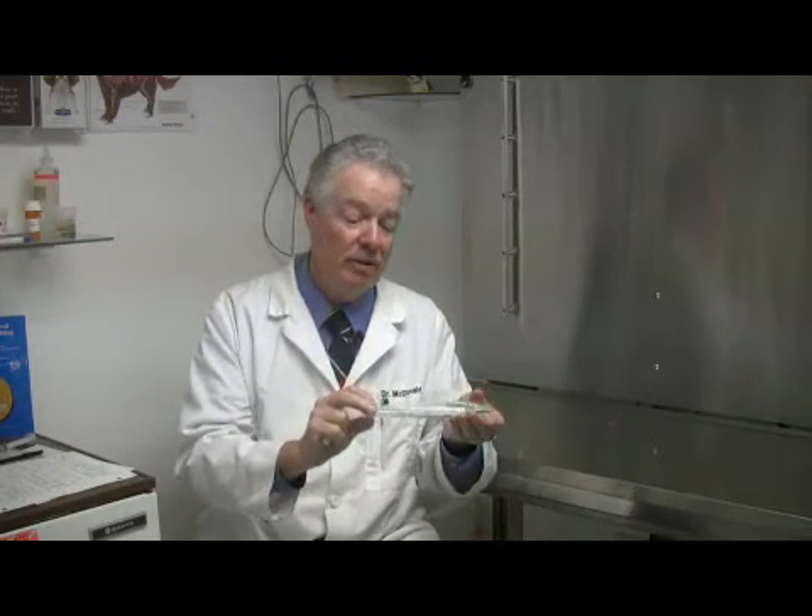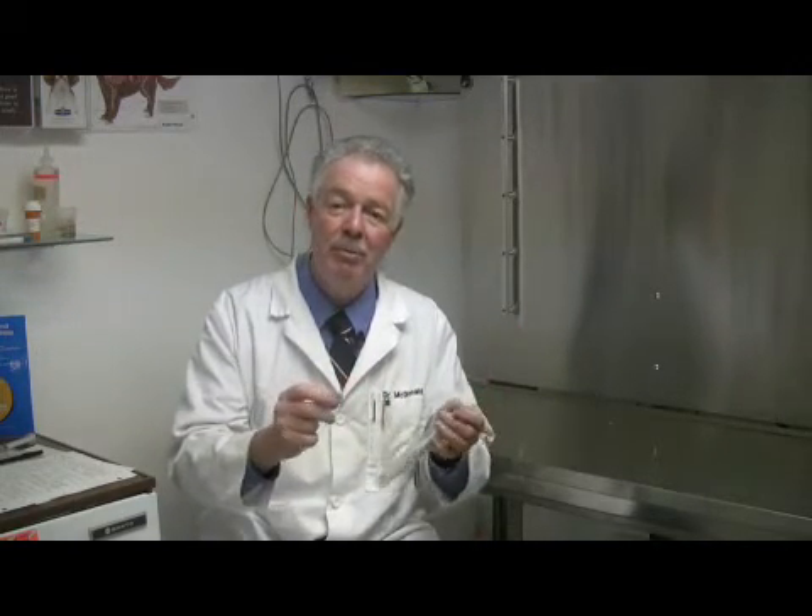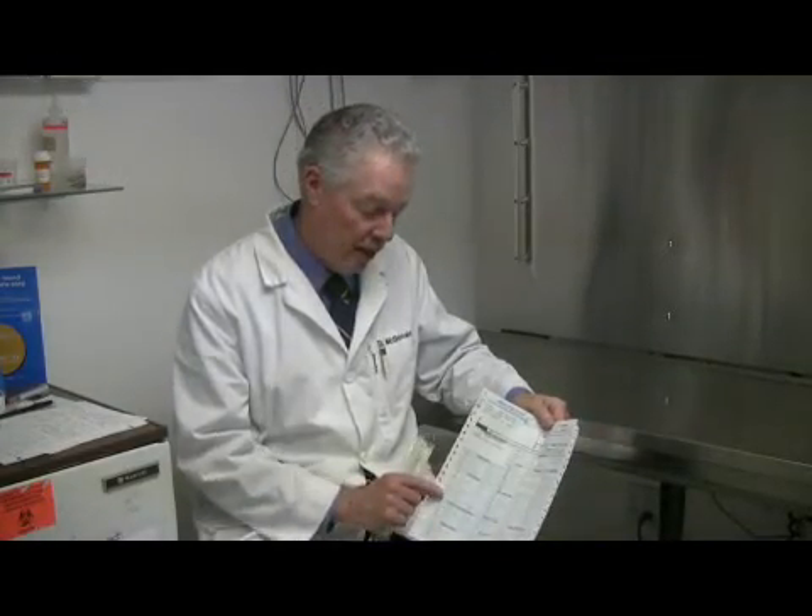The lab is going to take this and they're going to put it on a plate, put it under ideal conditions so that the bacteria grows in the laboratory, and then they're going to try different types of antibiotics around it to find out which antibiotic works best to control this disease. This is the form that we use to send off to the lab, and we require the culture and sensitivity on this form.